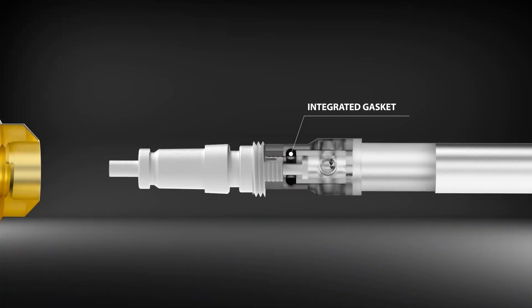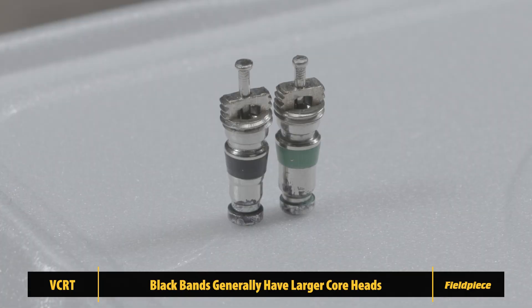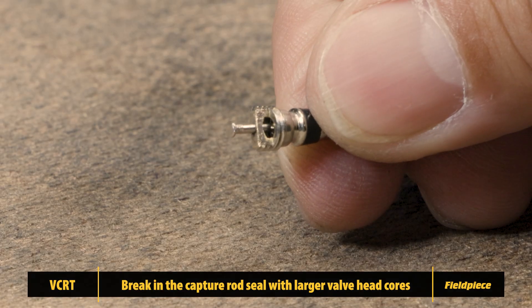Field Piece capture rods use an integrated gasket to secure valve core pins. However, certain manufacturers produce valve cores with larger heads, often identified by black bands, which can be more challenging to fit. To improve engagement with these larger cores,